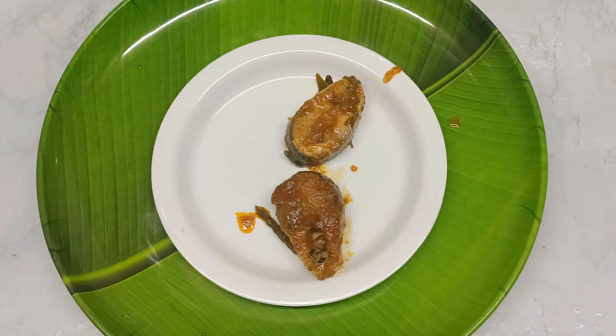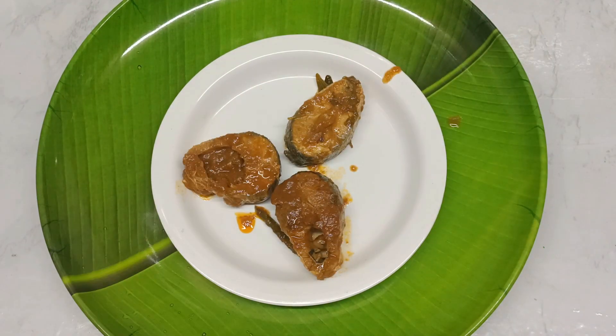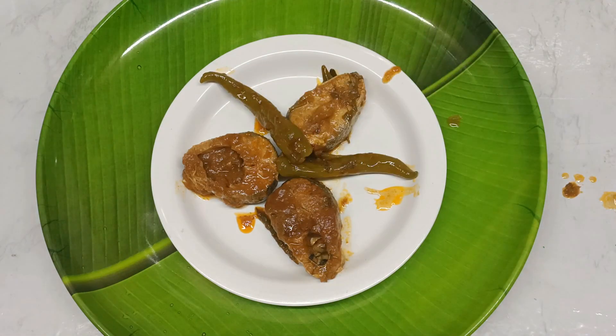Hello friends, welcome to SP Home Delight. In this video, we are going to be preparing homemade cooking.